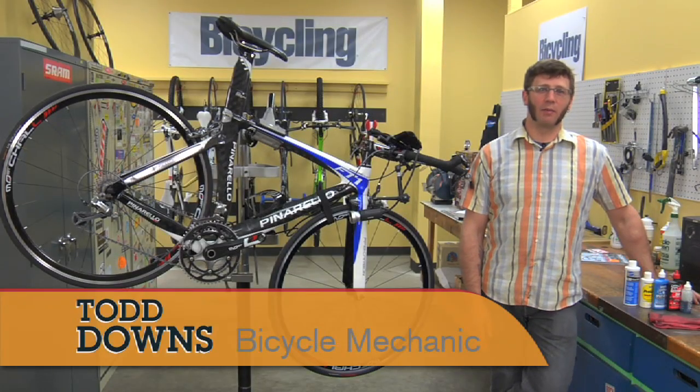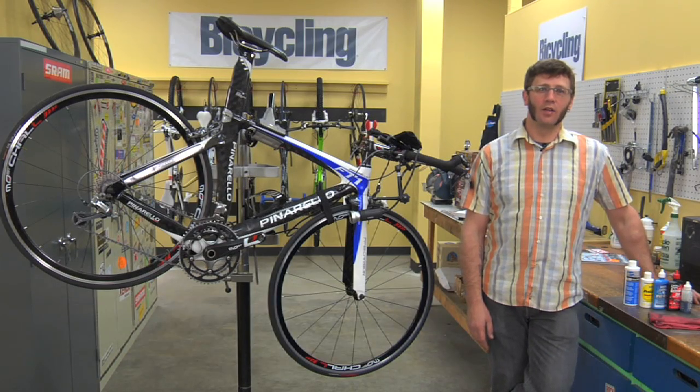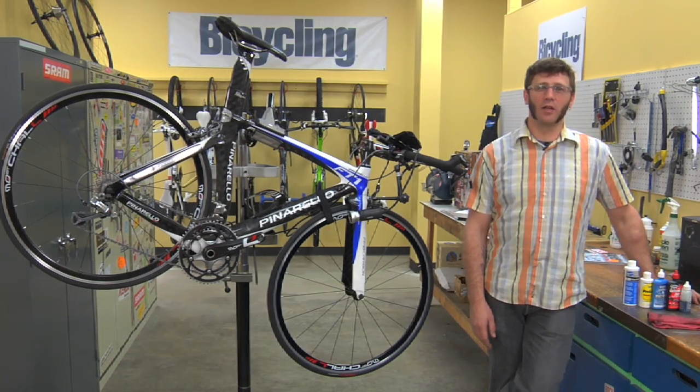Hi, I'm Todd Downs, author of Bicycling Magazine's Guide to Complete Bicycle Maintenance and Repair. Right now we're going to talk a little bit about cleaning and lubricating your chain.